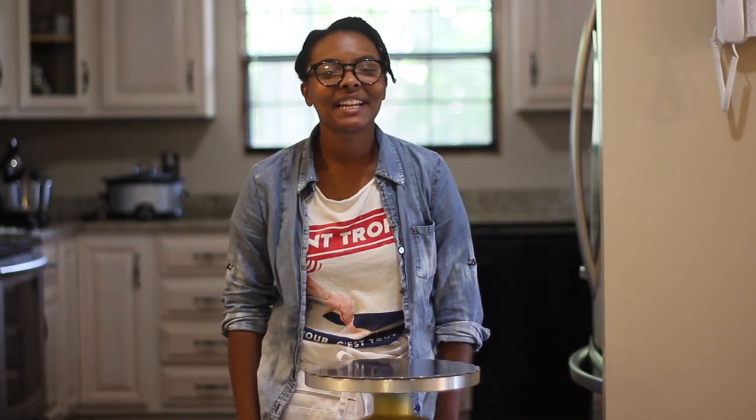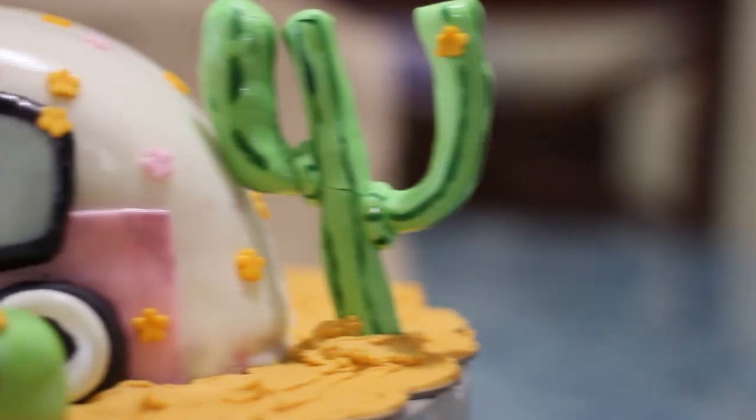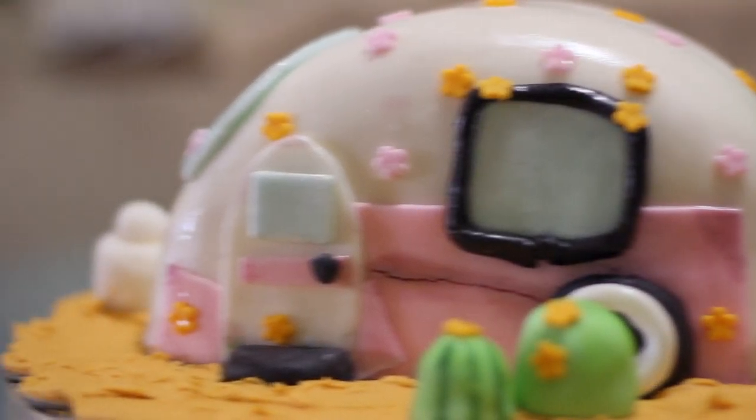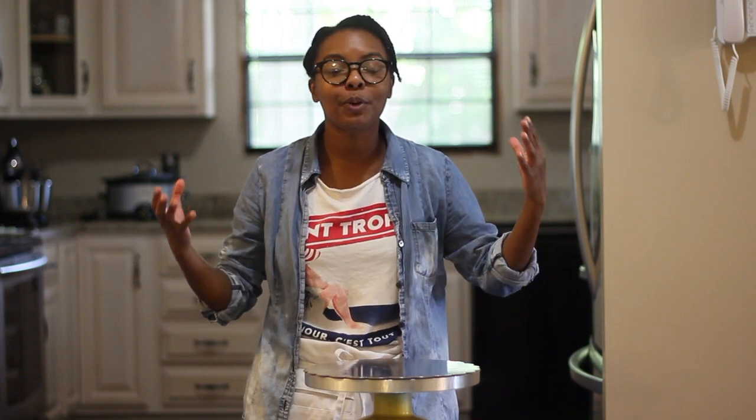Hey guys, welcome to another video. Today we're going to be learning how to make this super awesome camper caravan trailer cake. It's super easy, it's super fun. I hope you guys enjoy. Let's get into the video.